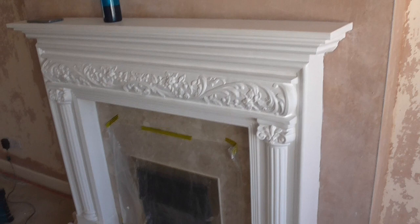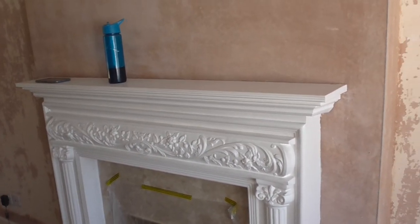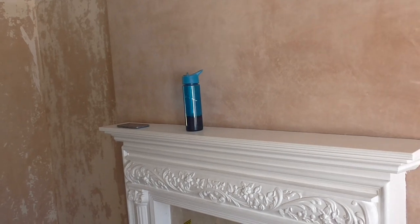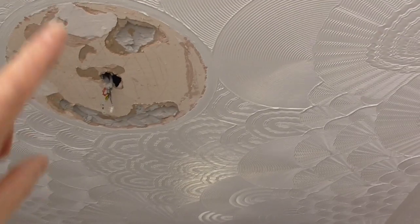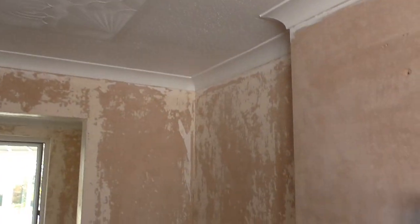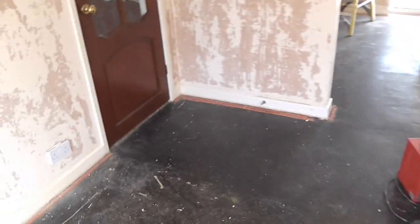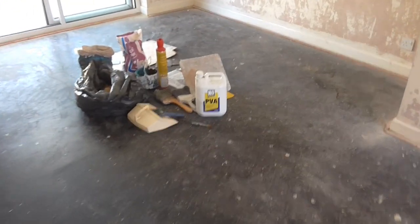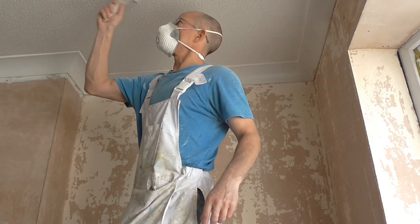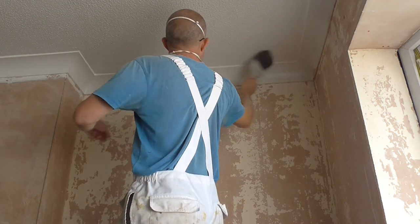First off - dust mask, sandpaper, scraper and go round and give it a sand down and a scrape on everything. And then you can start with the diluted PVA and you can put some on the ceiling rose parts and then start the filling on those first, and then just progress. It's not easy but you get there in the end - you think you're getting nowhere and then suddenly it snowballs. Dust mask on. Make sure the sealing is on. Get rid of all the cobwebs.